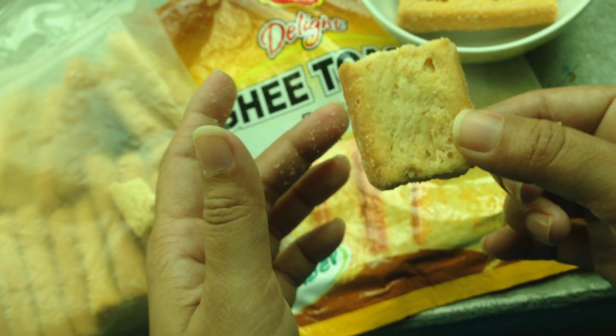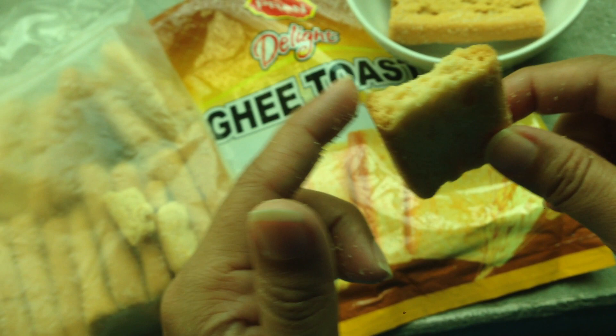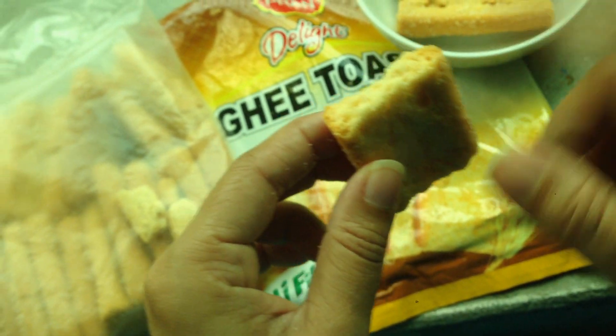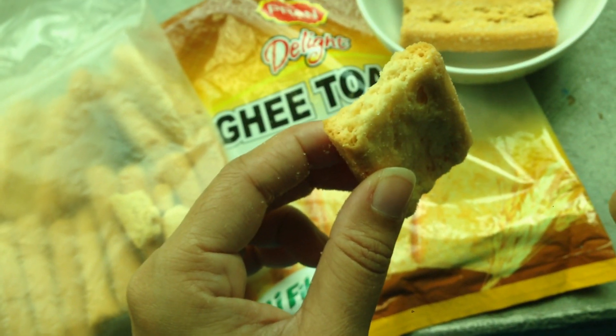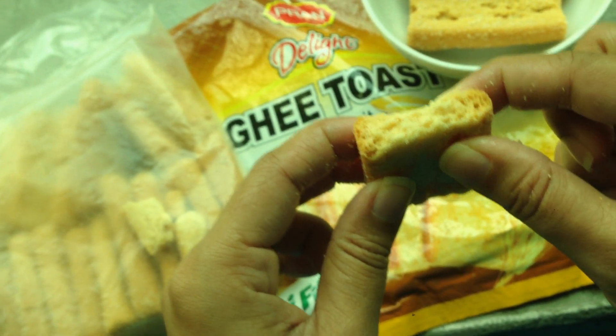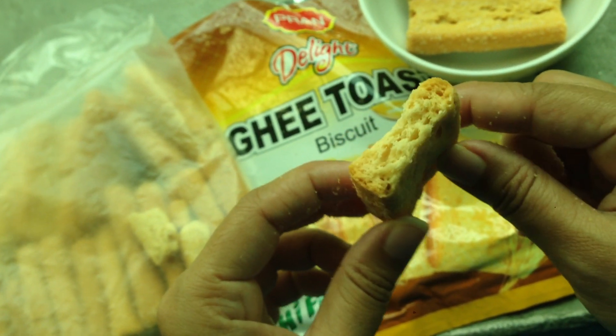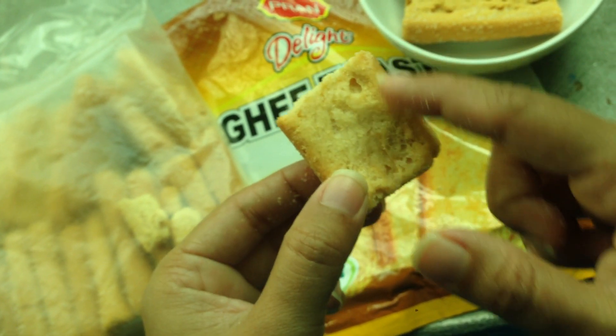You can taste it. I made the toast and tasted it — the taste is really good all the time. You know the toast, the flavor — it has such a good taste.